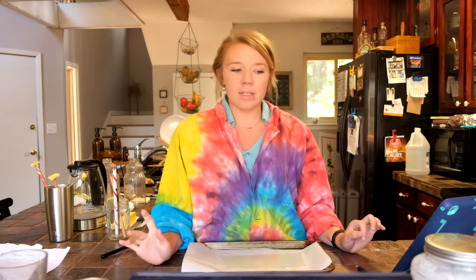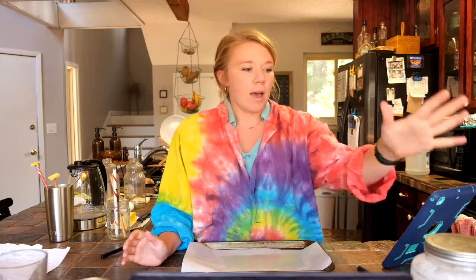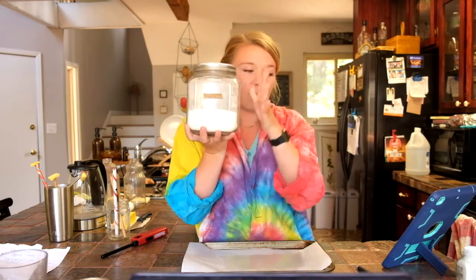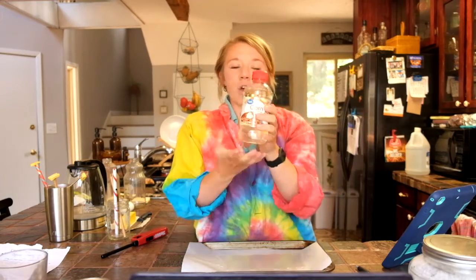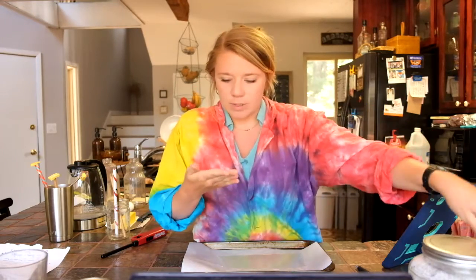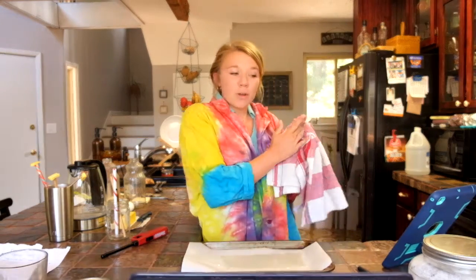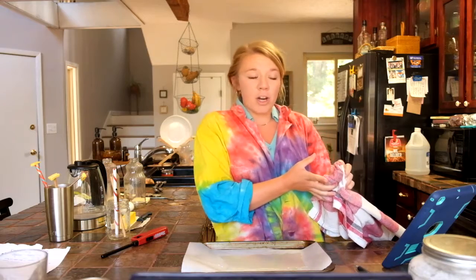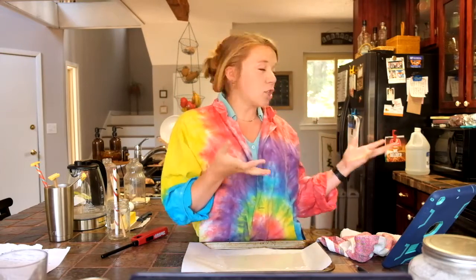I would recommend doing this with an adult because it can get pretty hot. The things you are going to need today are half a cup of sugar, a sixth cup of corn syrup or glucose syrup — corn syrup is probably easiest to find — a quarter cup of water, and then a pinch of cream of tartar. Take all of that and put it in a saucepan.